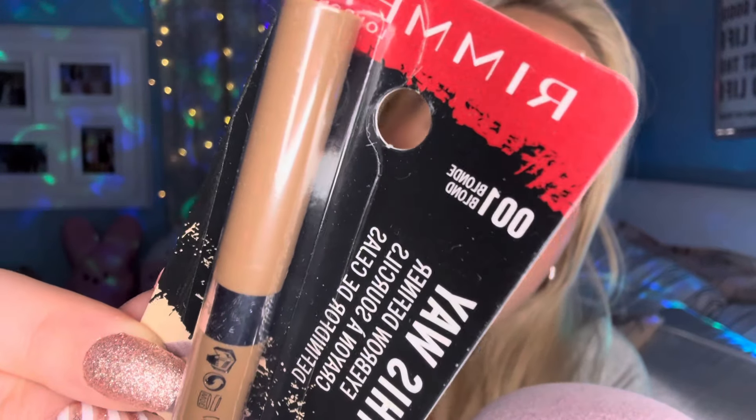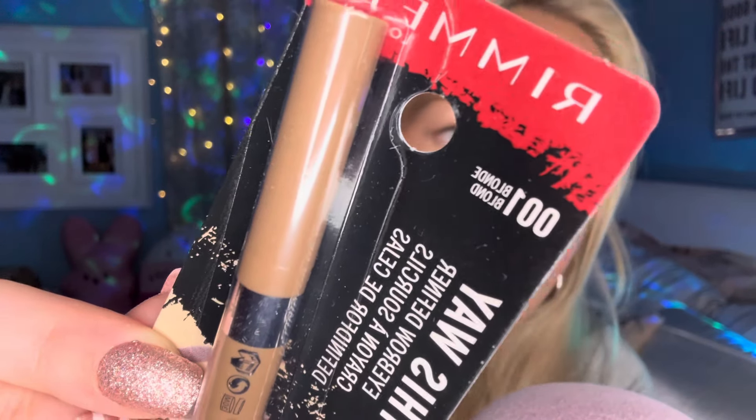Now on to the fun stuff! I got a new Brow This Way eyebrow pencil from Rimmel. This is my favorite eyebrow pencil. Other than that I do really like the MAC eyebrow pencil in Fling, but I just can't bring myself to pay $25 for a pencil that doesn't last long. These ones were actually on sale for $6.99, which is a steal of a deal, and they're also amazing. I get the color 001 blonde. This will be the test to see if this camera is going to focus — and actually, I think that's focusing better than my last camera. So that's really good. I got a new eyebrow pencil.